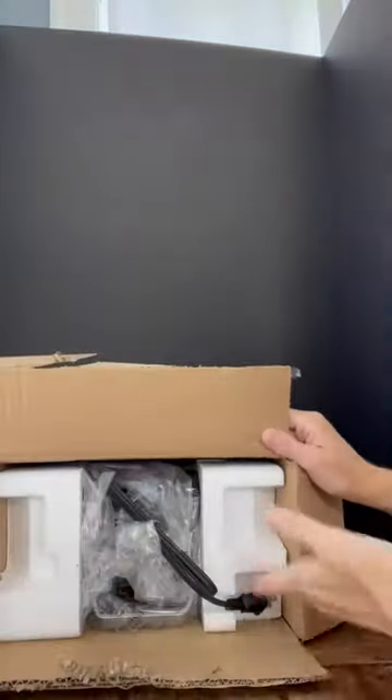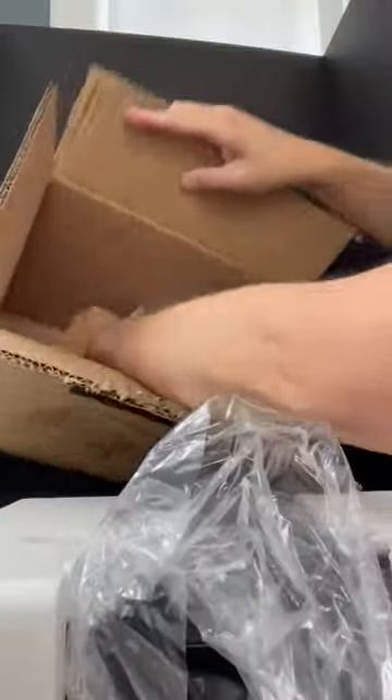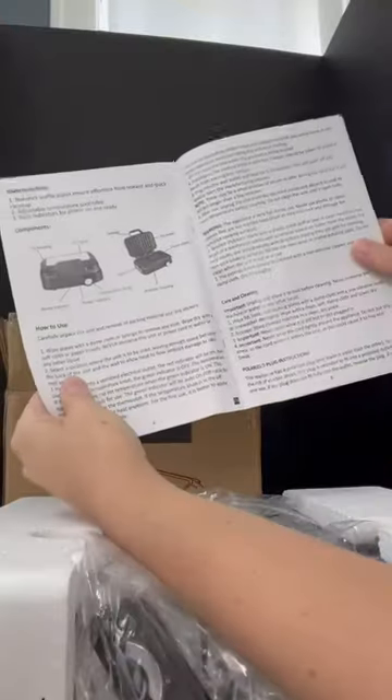It comes packaged really well, sealed nicely in a box. We've got our user manual on the bottom — pretty self-explanatory, I think.